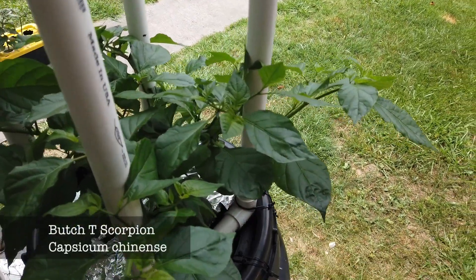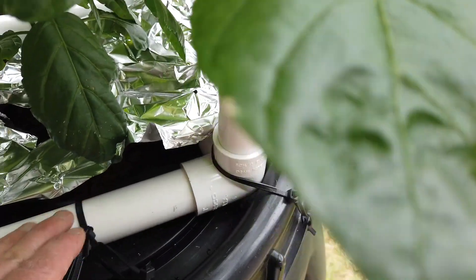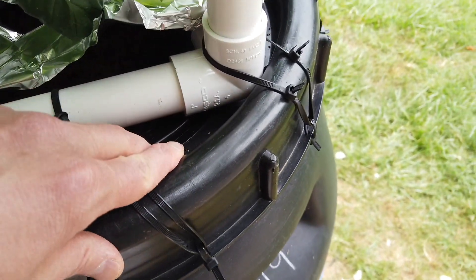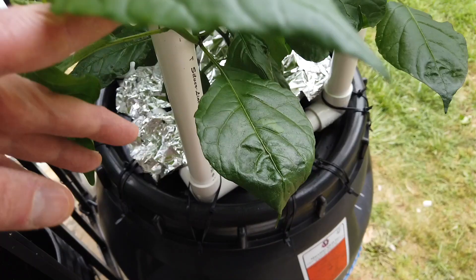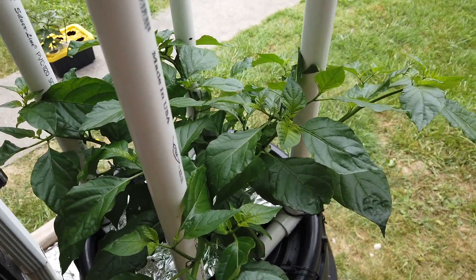This is the Butch T Scorpion in the 60-gallon pickle barrel. I built a little PVC frame and zip tied it to the lid to give the plants some support. It should get really big. I probably have about 50 gallons of solution in here — I'm just going to do a true set-and-forget and see how far it gets.